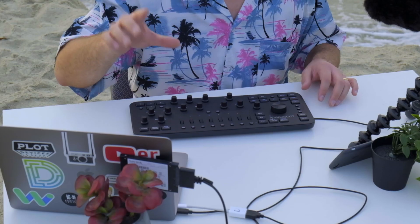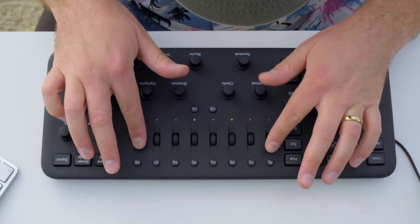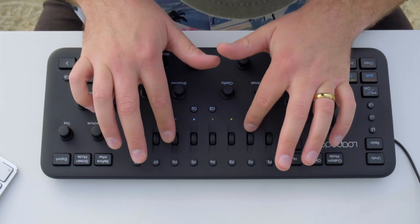Loupedeck made this originally for Lightroom users. There's a couple of knobs and dials that I actually don't have access to — these little red, orange, yellow, blue things I don't actually have the ability to customize in Final Cut. That's kind of a bummer. But I'm going to talk about how I use this with Final Cut Pro X.